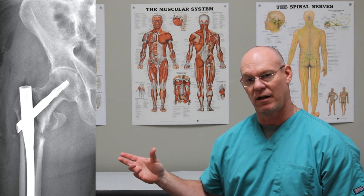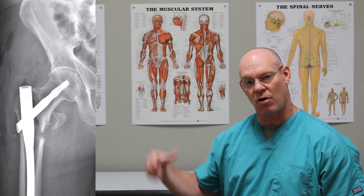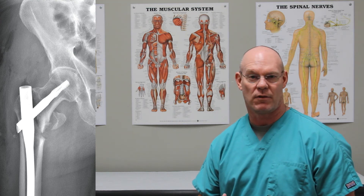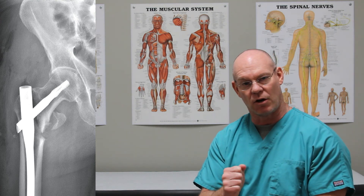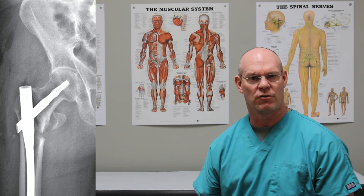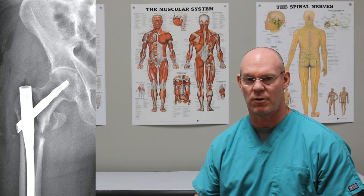This fracture was fixed with a long trochanteric fixation nail. This is an AP x-ray of this very long rod. We want to use a long rod to get down to what we call the isthmus of the femur, where the bone narrows down, and then that rod goes down through that narrowing part in order to get a greater area of stability. Then we put a screw down by the knee to get longer stability, because this fracture has a lot of displacement forces. If we don't control those with a longer rod, the hardware will fail or the fracture won't heal because of micro motion at the fracture site.